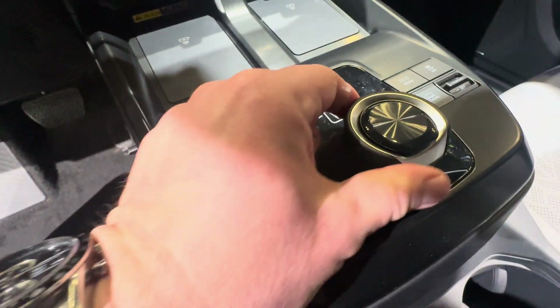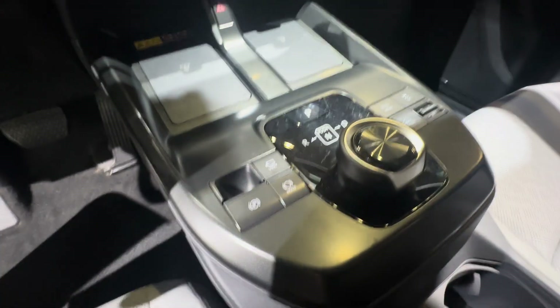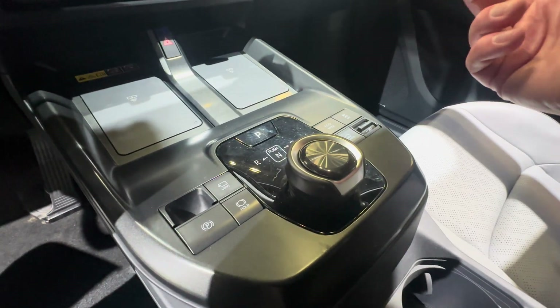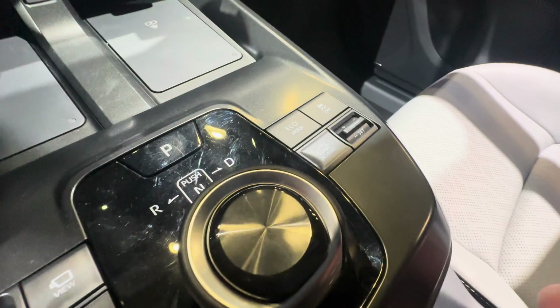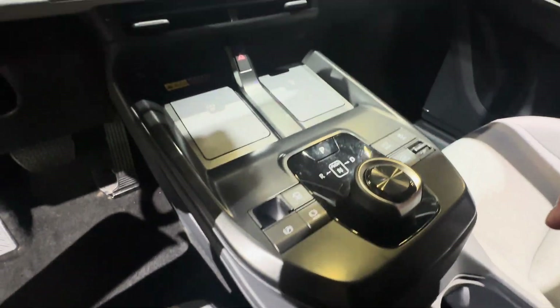You've got two phone chargers over here. Weird shifter — you push here to park, this is going to be your reverse, and neutral is a push as well. I can't operate it right now because the vehicle is off. There's an eco mode on this electric car.